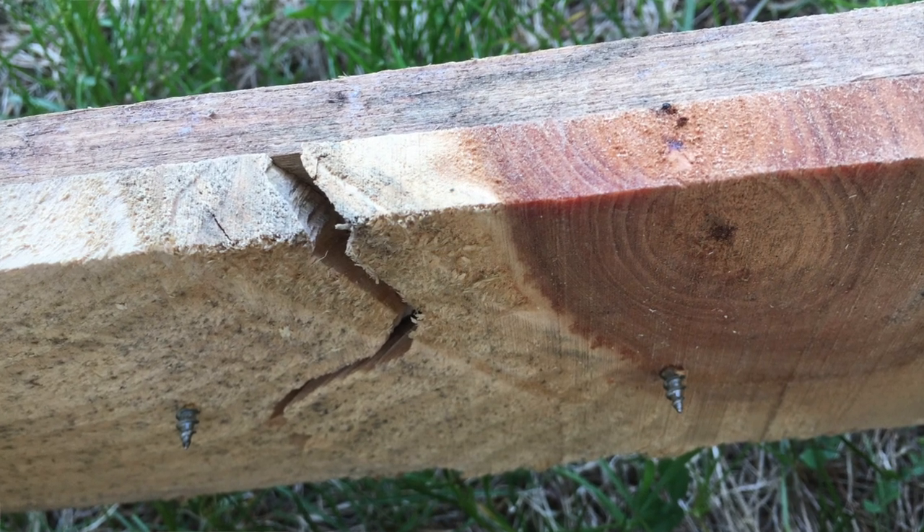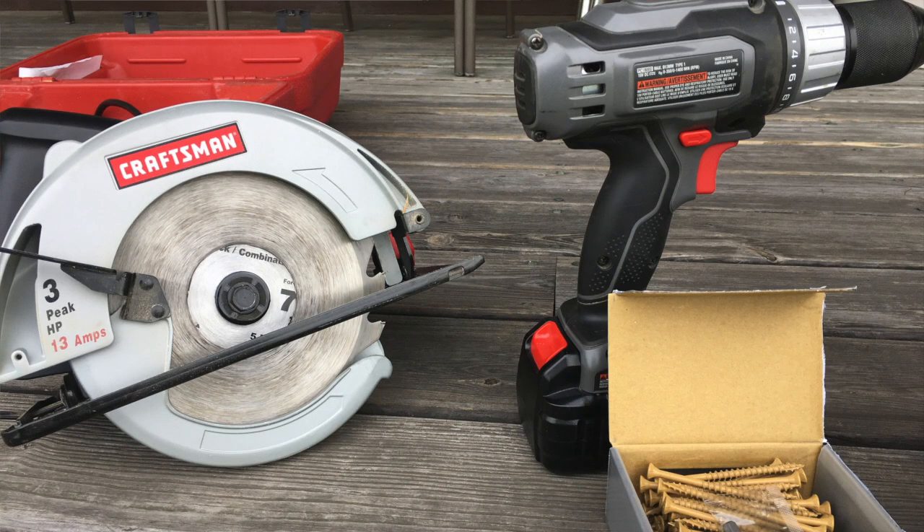Things that make the job easier are some power tools — a power drill and a circular saw. If you don't have these, check with a friend to see if you could borrow them for an afternoon. In a lot of urban areas now there are tool libraries where you can check out shovels, saws, and other items either for free or for a very low per-day rental fee, which helps keep costs down if you're not going to be using them regularly.